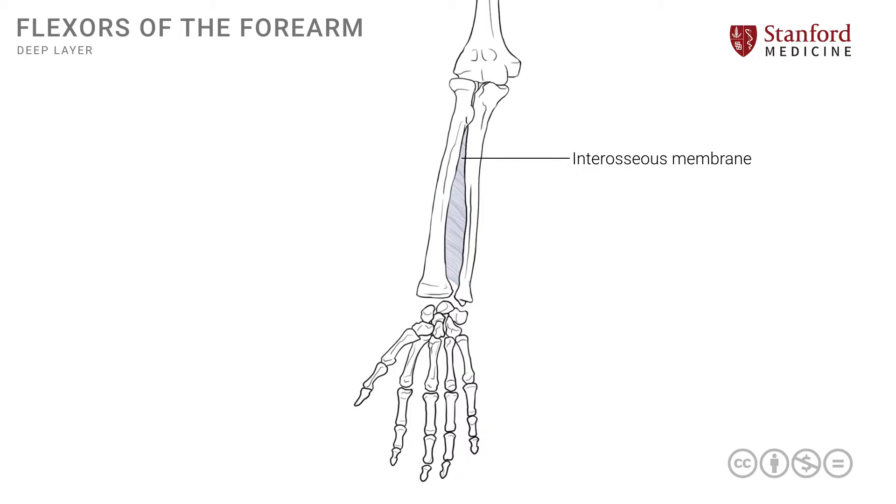To understand these deep muscles, we will go from deep towards a superficial arrangement, because even within the deep layer there is the deepest of the deep. The first muscle we will look at is known as the pronator quadratus muscle, or PQ for short.